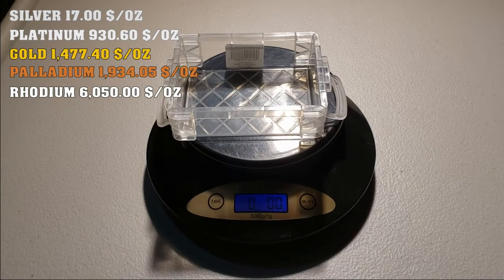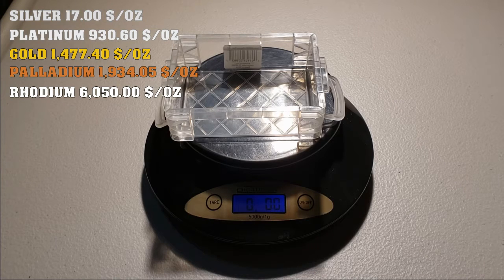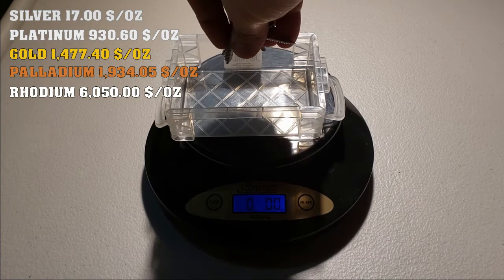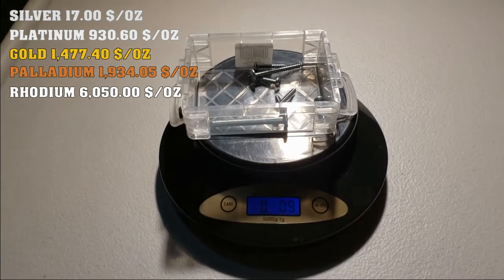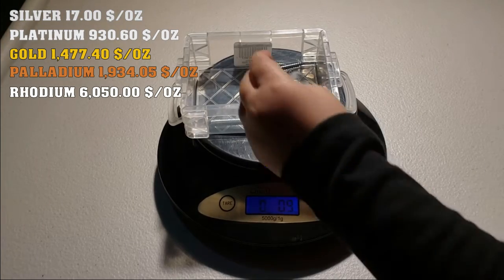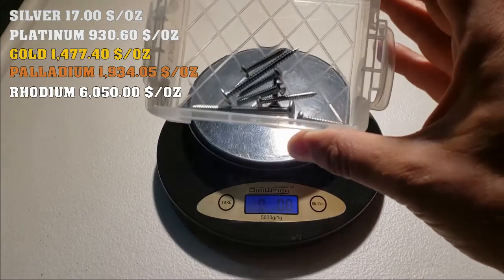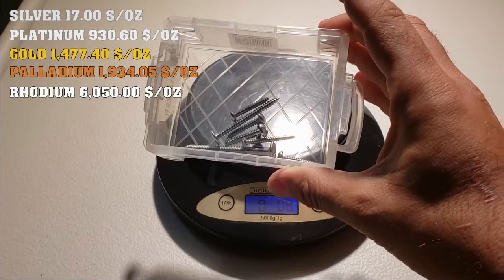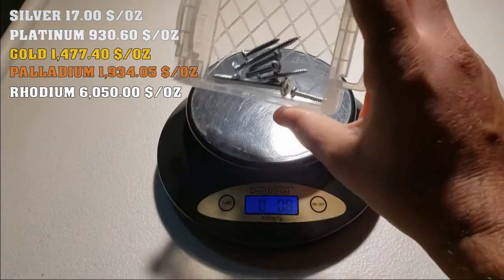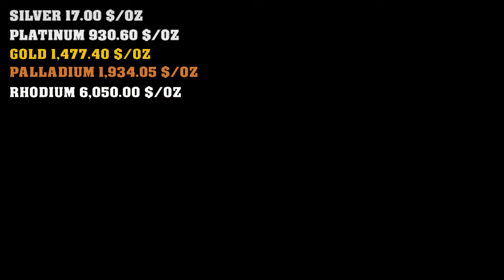For fun, imagine all these screws right here — stack one on top of the other — that's one ounce of screws. Now imagine if you had that amount of platinum, gold, palladium, or any of these precious metals. That's pretty much the quantity we're talking about, and it's worth thousands of dollars.